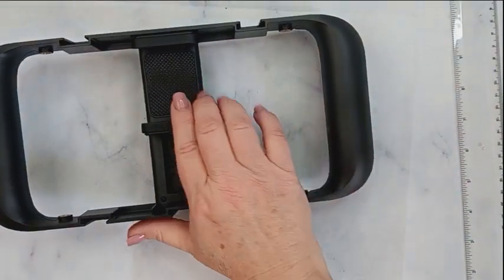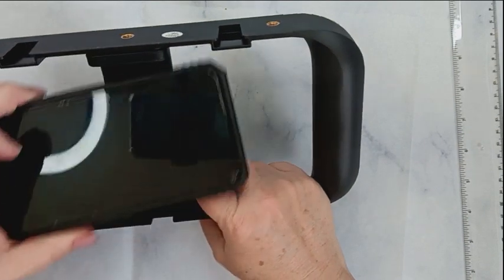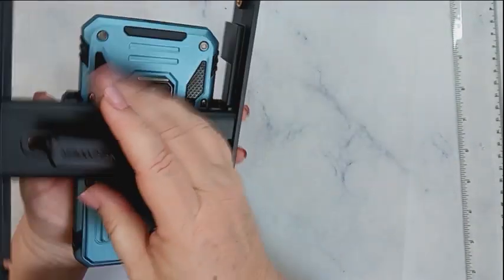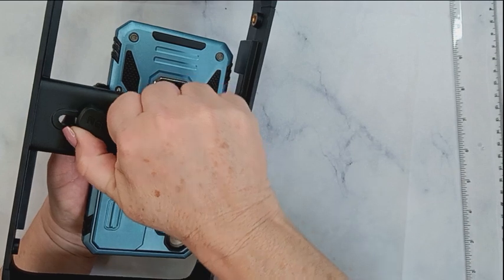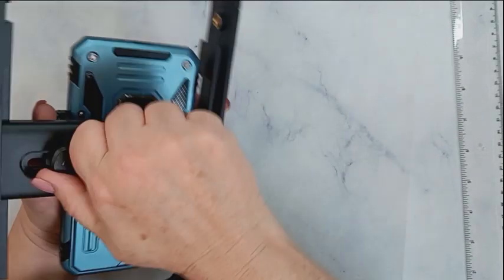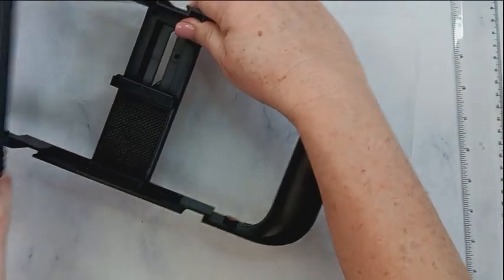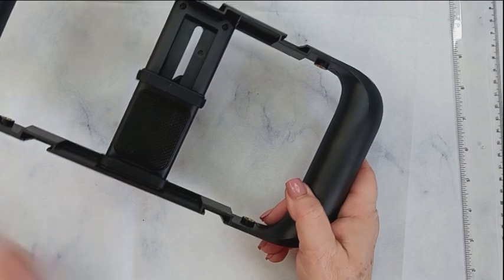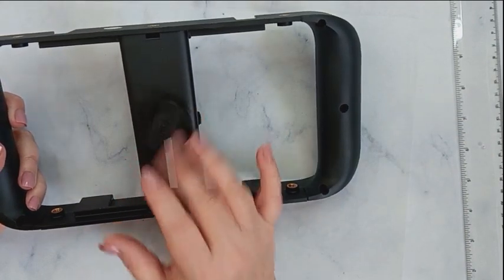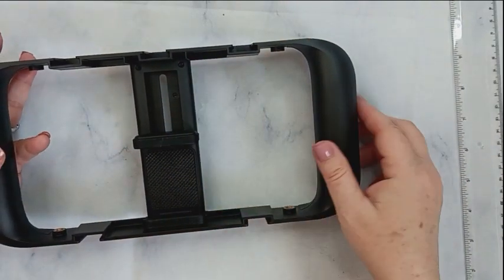One of the things I like the most is this spring-loaded section right here. Once you pop your phone in and flip it over, this will tighten down so the phone isn't going anywhere. With just spring-loaded rigs, I worry the phone could pop out and go flying, but this one has a locking mechanism on the back so you can secure it in position and it won't get loose.